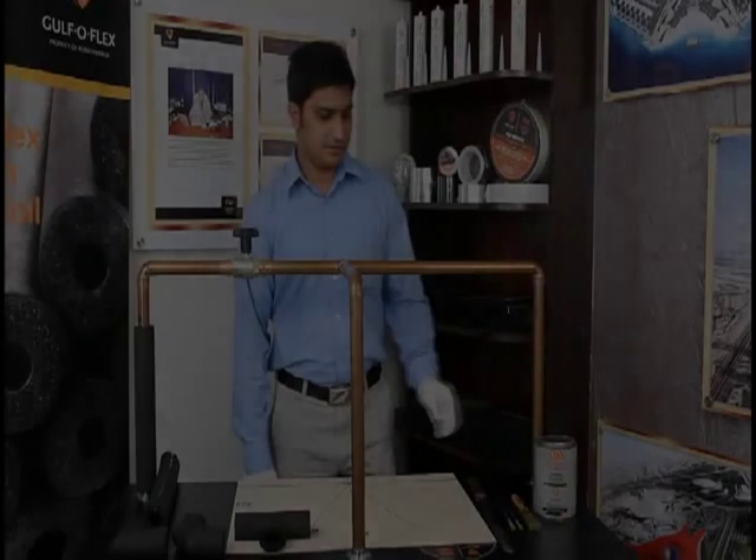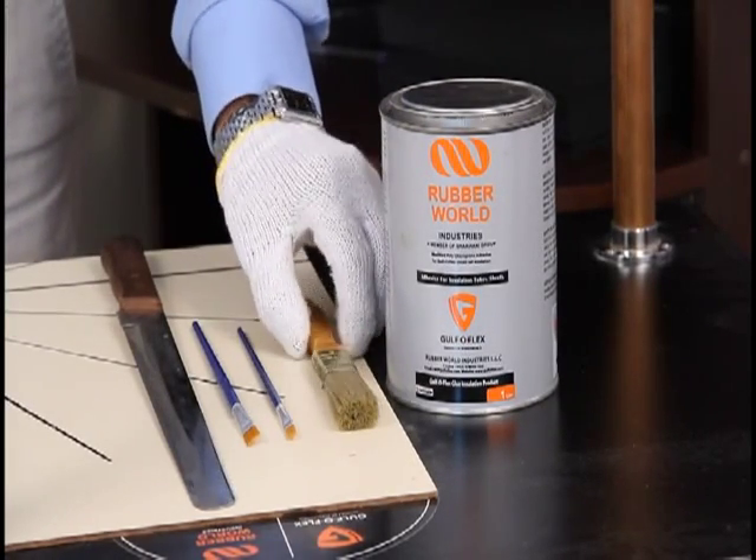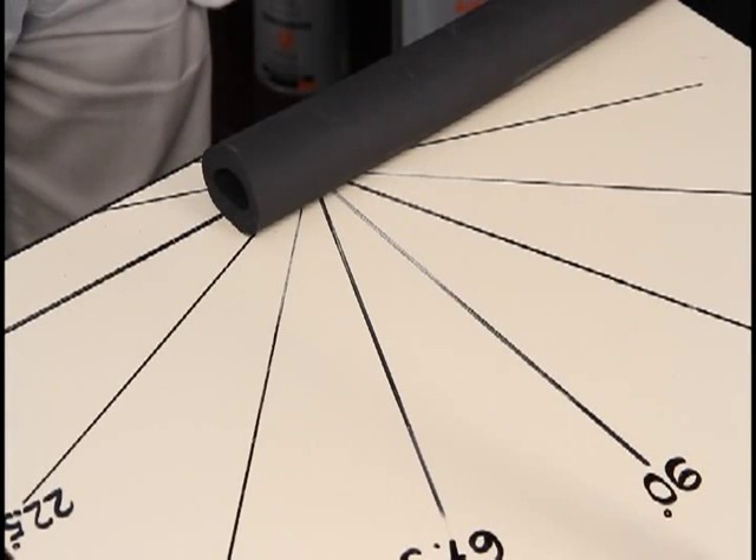Pre-requisites for the installation of elastomeric insulation: Golfo glue, brushes, a sharp knife, and a Golfo template.